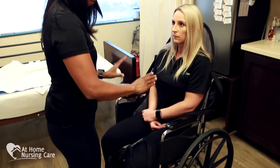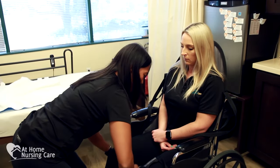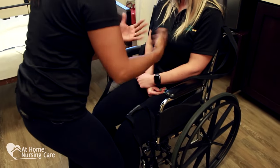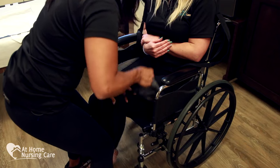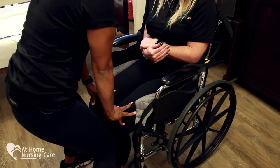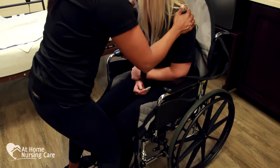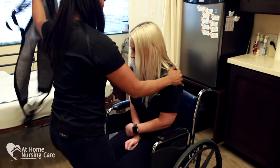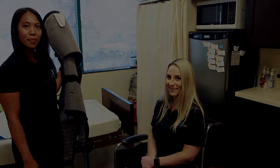Now to get the sling out from under her: the best way is to get the sling from underneath the leg and push it outwards. I'm in front of her to make sure that if she has instability in her trunk, I'm there spotting. Once she's in position, I'm blocking the knees and I'm going to slightly ask her to come forward, and then I can just pull out the sling easily. And that's how you would safely get your client into the wheelchair from the bed.